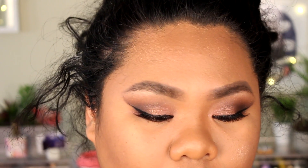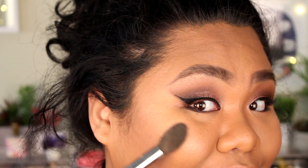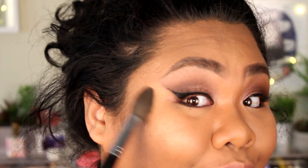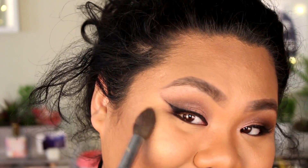Honestly my hair looks so messy right now, but I promise it will look better later. My hair always ends up falling out since it's shorter right there. I apologize for how messy I look, but I promise it looks good later.